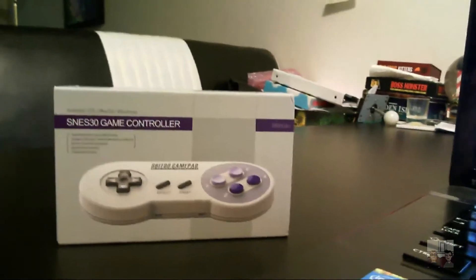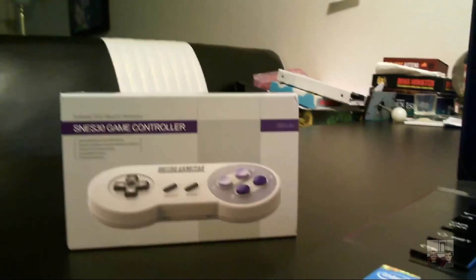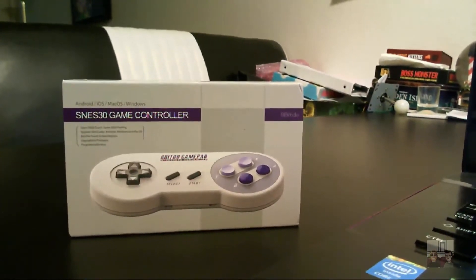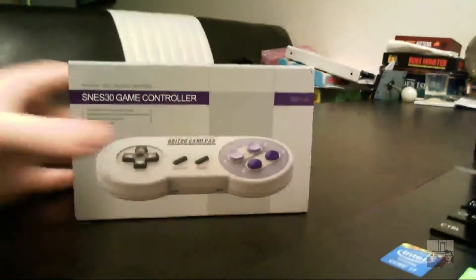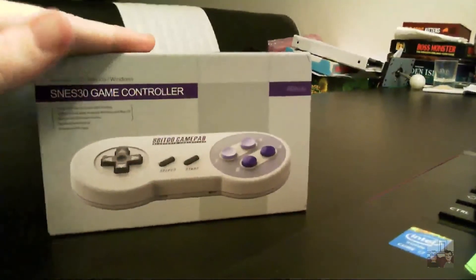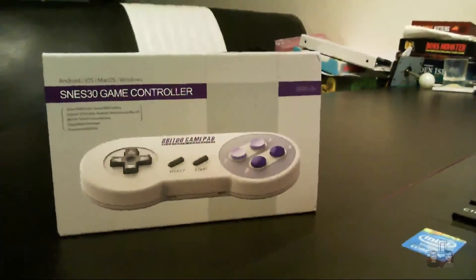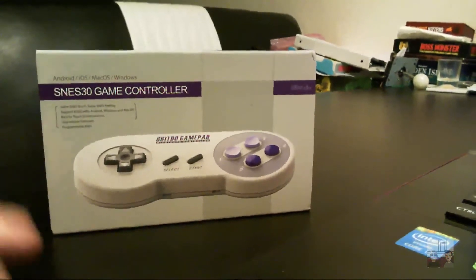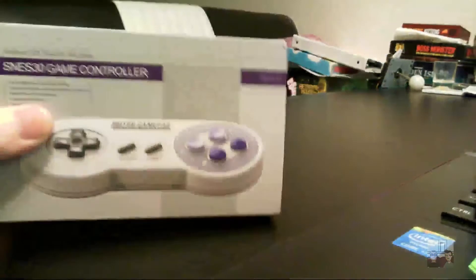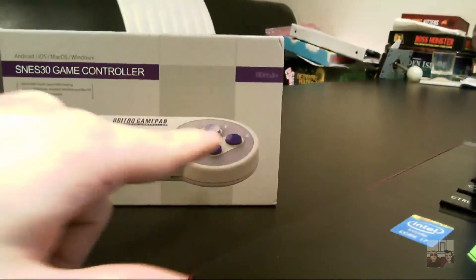Tesla and I are huge nostalgia nerds - we're all into the old video games, though we obviously play modern ones too. I personally love the SNES, and as you can see, I've got the classic American version of the SNES gamepad. The company that makes this, 8-BitDo, sells gamepads in your classic American NES style. You've also got the Famicom style, the Japanese style. Same with the SNES - you can get it in the Japanese style, the Super Famicom, where it has the rainbow buttons.